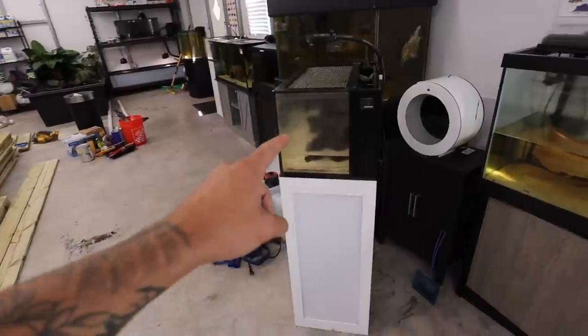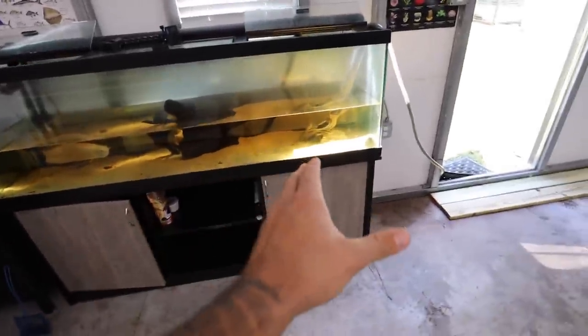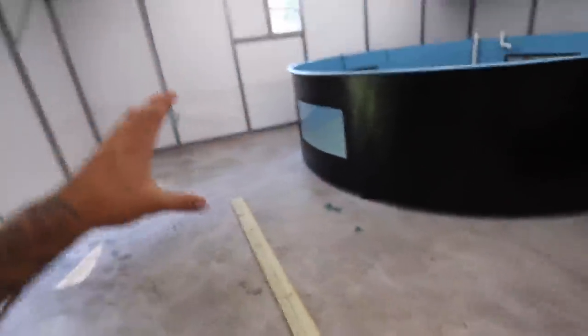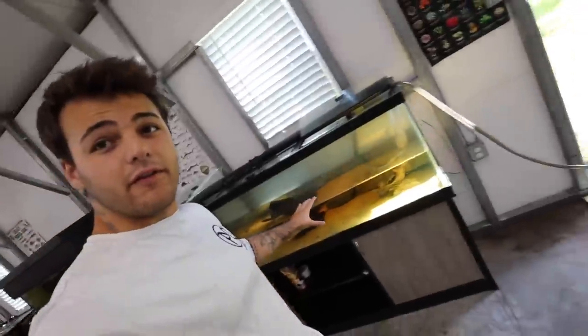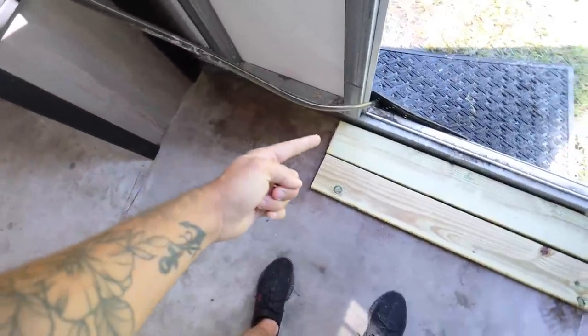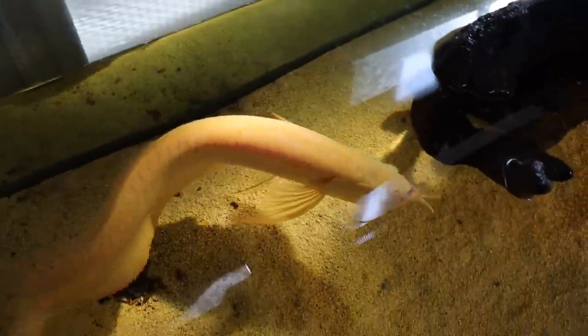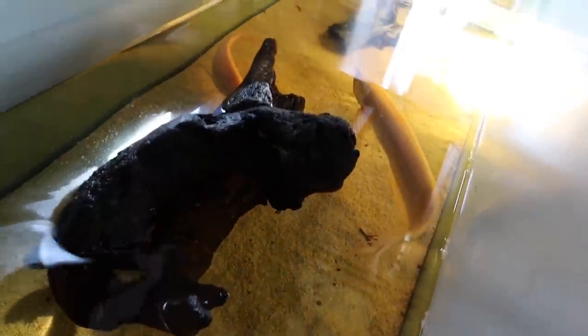I moved the mantis shrimp. I've got this tank emptying out now to scoot it over this way. Pretty much from this line, this way will all be like the Amazon corner. This is going to be part of the Amazon corner because we're going to grow out the fish in that tank to go into this right here. Hey Arowana, what's up buddy? I've got to siphon the poops out of the bottom of the tank anyway while it's low. It looks so cool.